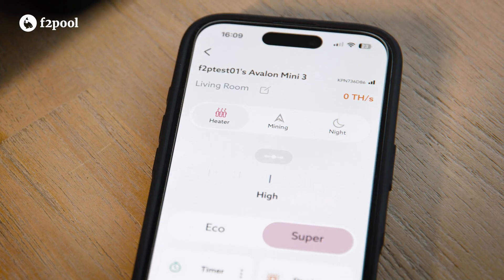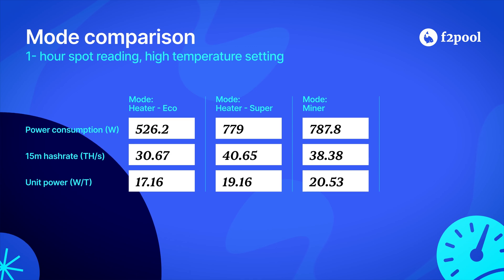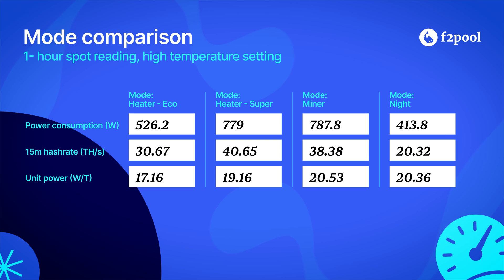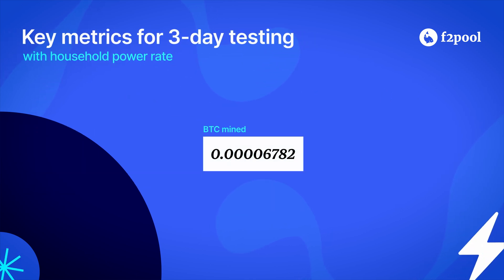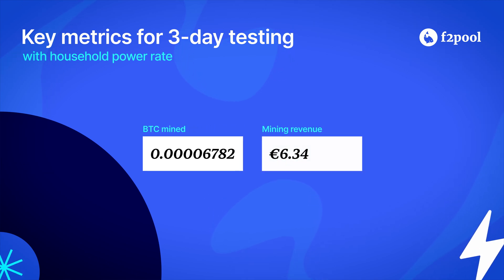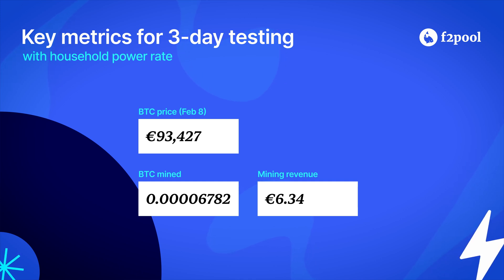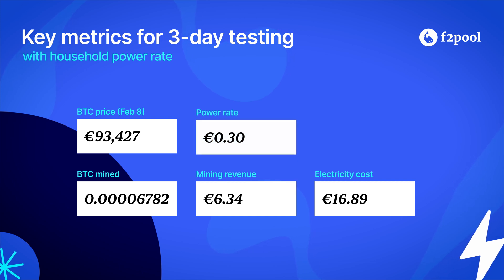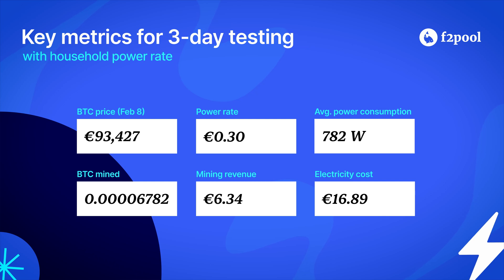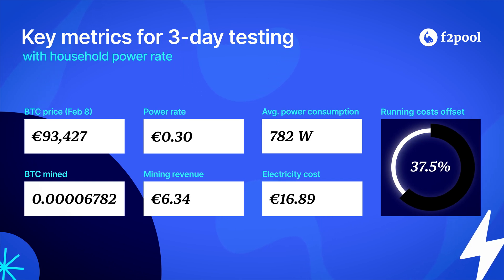Since the Mini 3 has multiple modes we conducted further testing to better understand the unit power of each mode. We set the target temperature to high in the app and took spot readings of the hash rate figures in the F2Pool app after one hour of operation. In our three-day test we mined 6,782 satoshis, worth 6.34 euro cents at a bitcoin price of 93,427 euros per bitcoin. The total power cost for running the miner for three days was 16 euros and 89 euro cents at an electricity price of 0.30 euros per kWh. The mining rewards helped reduce the electricity cost by 37.5 percent compared to what would have been spent solely on heating.